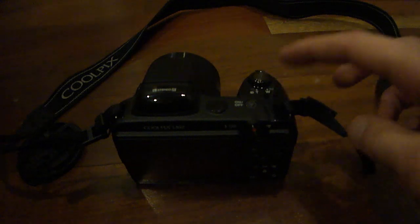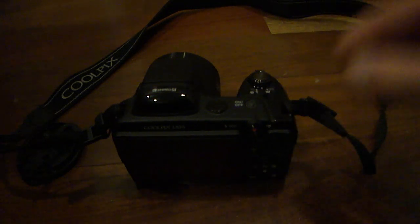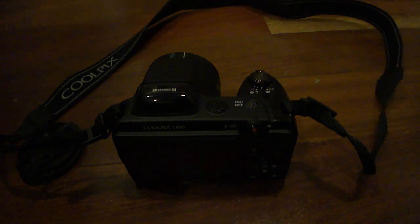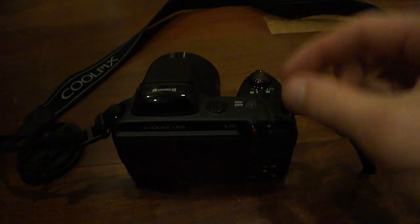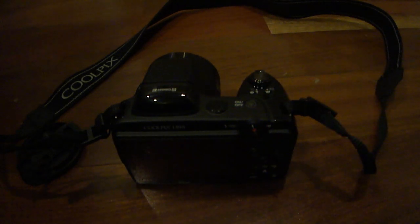And for the price, considering how cheap it is, the camera itself is very, very nice. It has produced some very high quality video and it has also produced some very high resolution photos as well. So you're not going to be disappointed if you decide to pick this camera up.